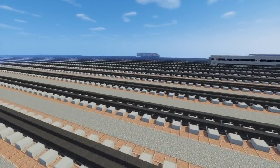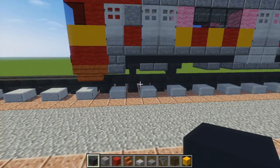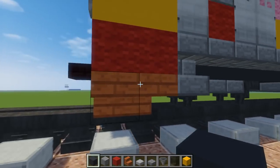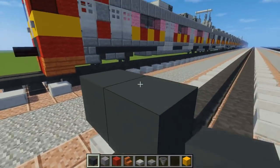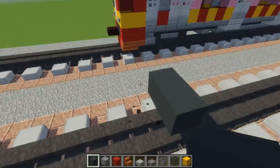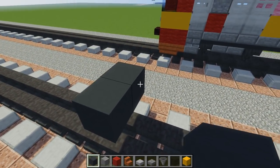First off we're going to make the bottom part. To do that we're going to take gray concrete, go right over here, place it like that and we're going to make it so that it is 30 blocks long.